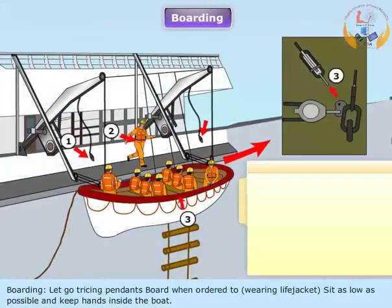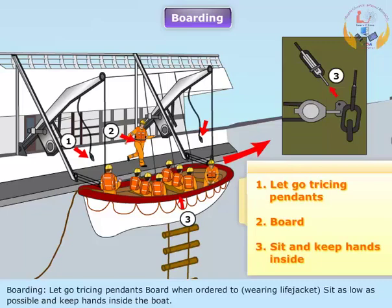Boarding: Let go tri-sink pendants. Board when ordered to, wearing life jacket. Sit as low as possible and keep hands inside the boat.